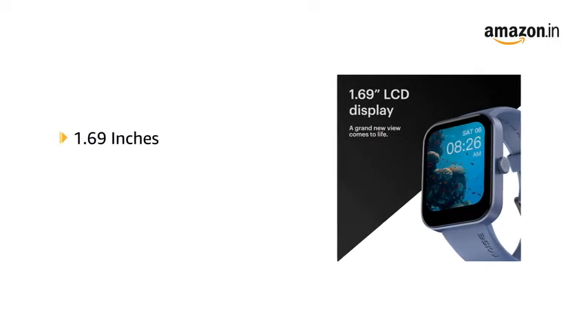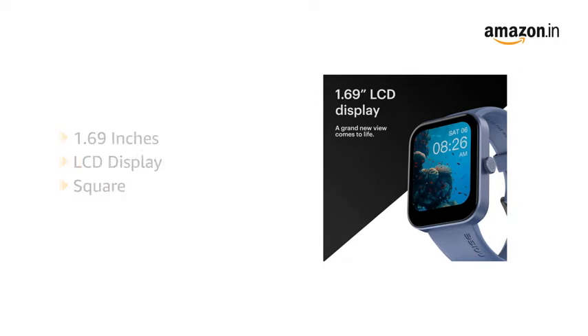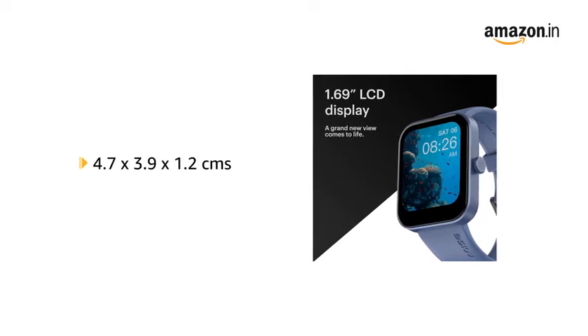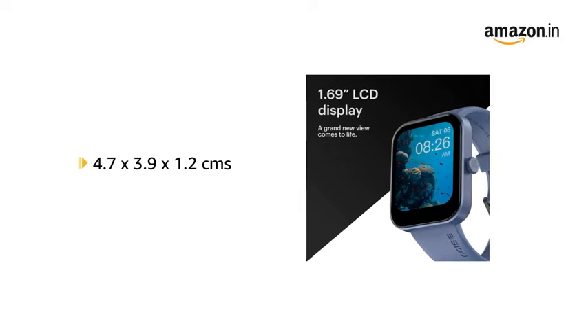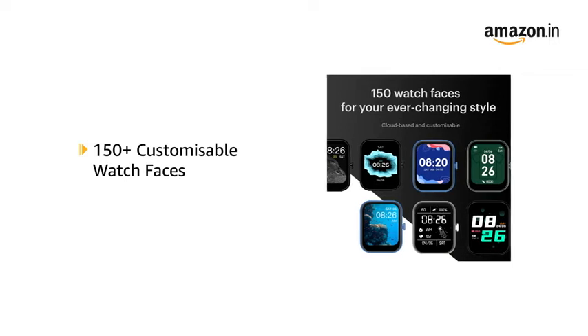The watch comes in a 1.69-inch LCD square display in a size of 4.7 x 3.9 x 1.2 cm and weighs 45 grams. It has 150 plus cloud-based and customisable watch faces.